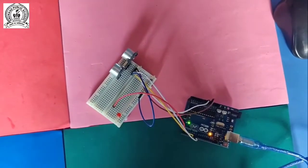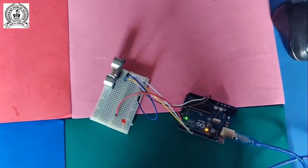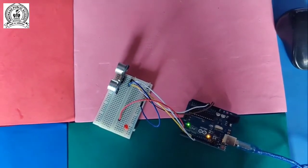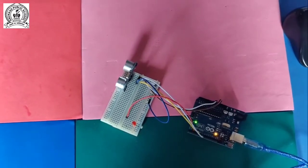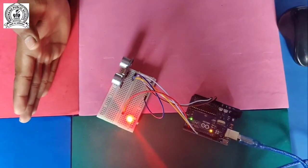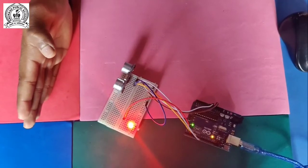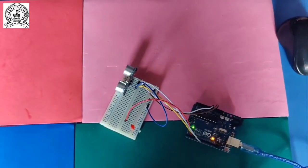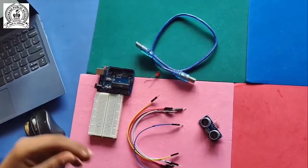I'll explain the working of this project. The ultrasonic sensor senses the distance using sound waves. If the distance is less than 20 centimeters, the bulb starts glowing. Check - distance is less than 20 centimeters, so the bulb starts glowing. After removing my hand, the bulb stops glowing.